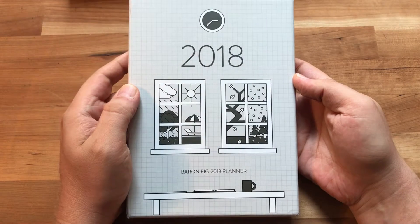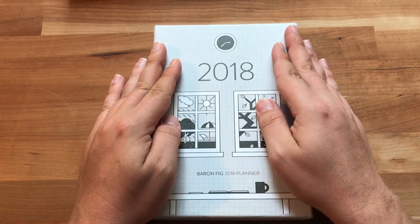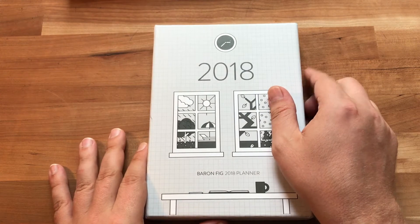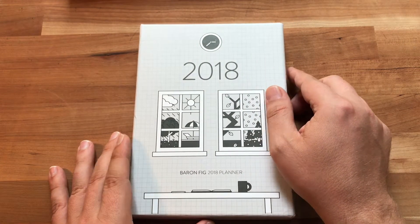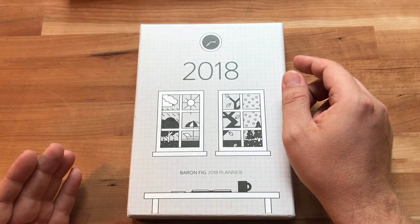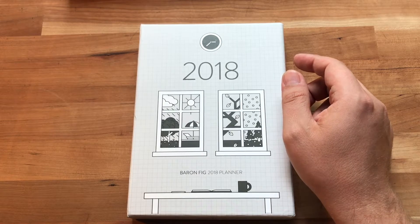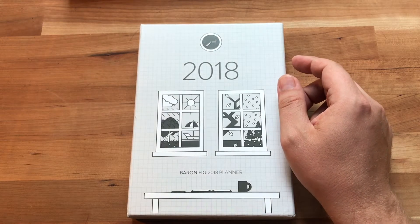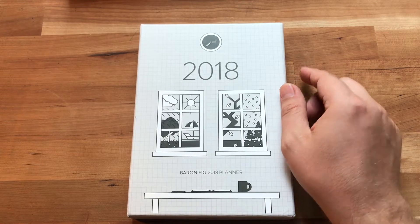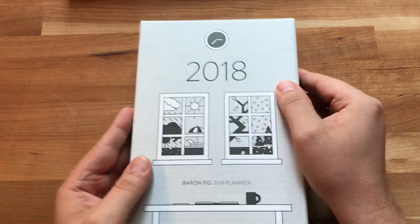Hello everyone, welcome back to the channel. Today we're talking about the Baron Fig 2018 planner. Baron Fig did send this to me for review purposes, so I want to get that out of the way right off the bat. However, I also bought one — the second they announced it I didn't want to miss out, since I missed out last year. Then the next day I got an email saying they were sending one anyway.